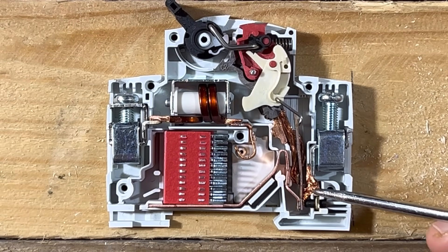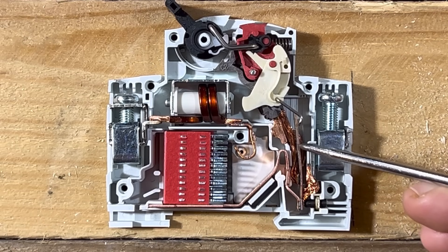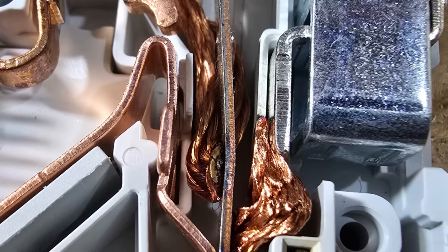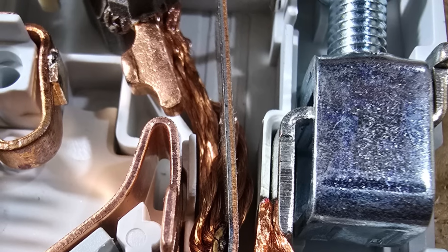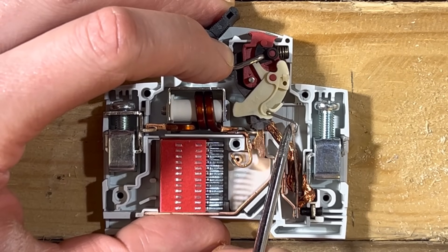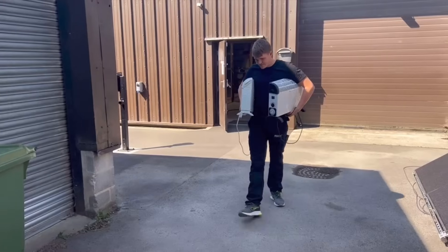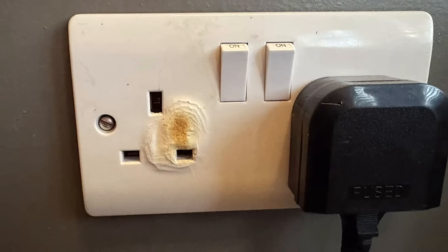Passing inside the MCB, the terminal connects to a short piece of copper braid, then to the first important component: the bi-metallic strip. It's made of two different types of metal welded together. As current passes through, it heats up; as it heats, it expands — but because the two metals expand at different rates, the strip bends. Once it bends far enough, it triggers the tripping device and disconnects the circuit, providing protection against overload.